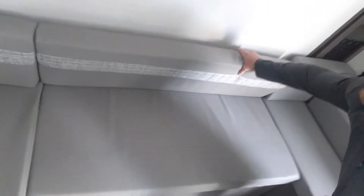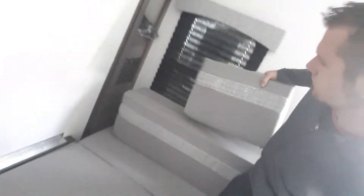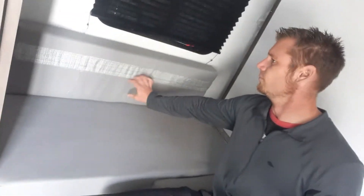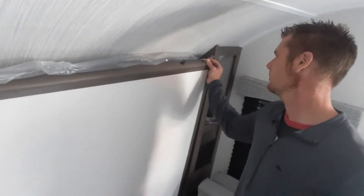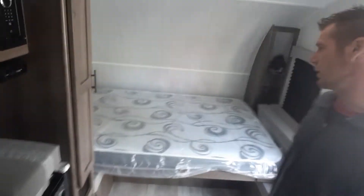I'm going over to the bed to show you how that works. You can see these little latches right here — that's the locking system. There you go. Then you've got your queen-size bed for the parents.